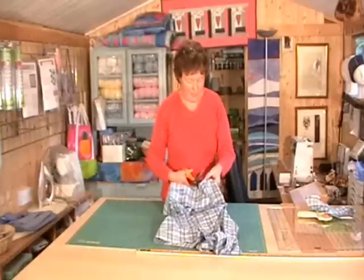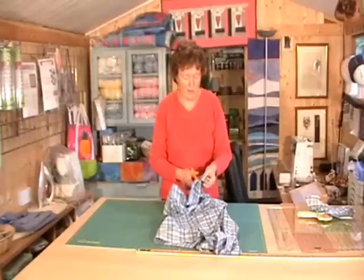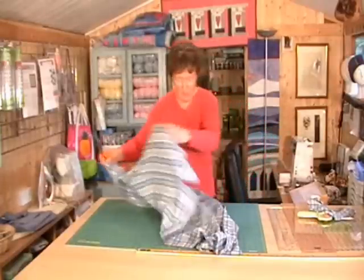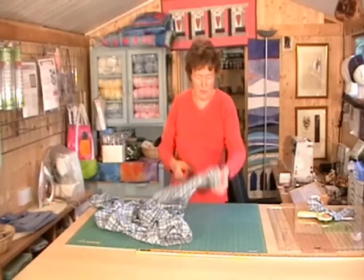Next part is the cuffs. Again, not always very useful but you never know. Once you've got a large collection of cut off cuffs you might find some use for them. I've seen them made into quilts and handbags and all sorts of things, so use your imagination.